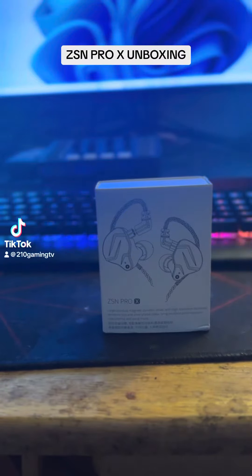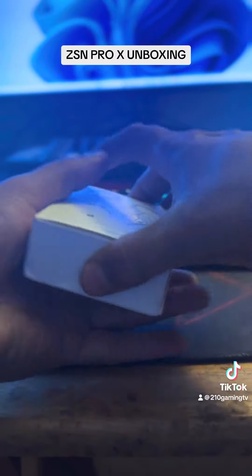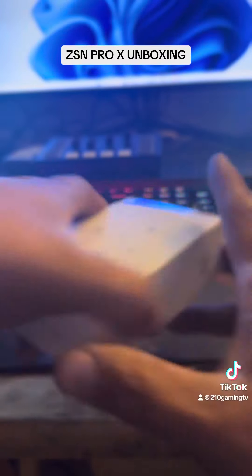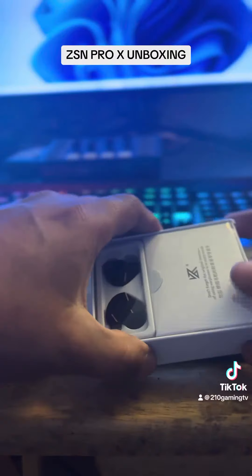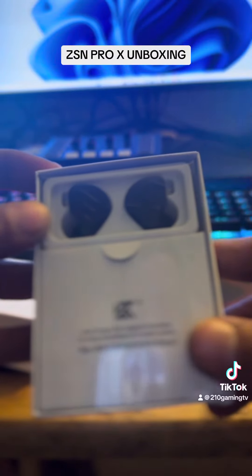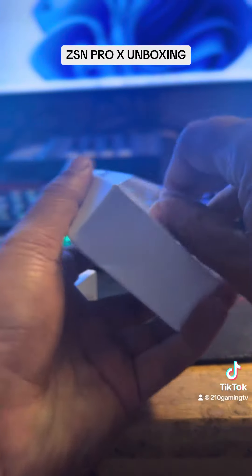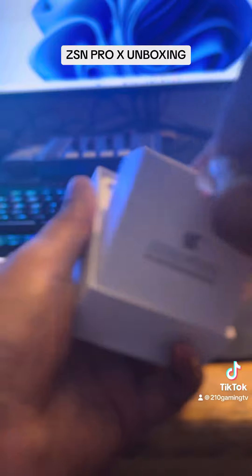Hello guys, this is 210 Gaming. Today we have the KSM Pro X headset unboxing. Let's get to it. It comes with the KSM branding, and there's a note that says 'don't forget the original intention for using earphones: it is to enjoy music.' Ooh, this sounds interesting.